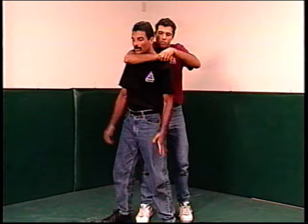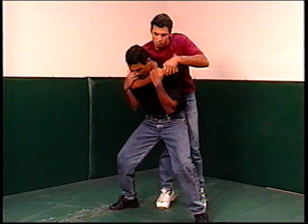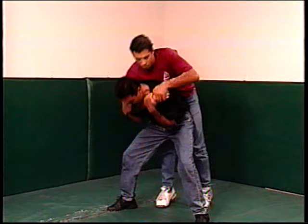If the headlock happens from behind, drop into base making sure your body is not straight up, because if I'm straight up he can pull me back. Look down — it's very important that you can see your toes at this point, which keeps your body angled forward. As he pulls me back I'm heavy and have enough leverage to prevent him from pulling me back. From this position I bring my head straight down between my legs and he'll fall over.